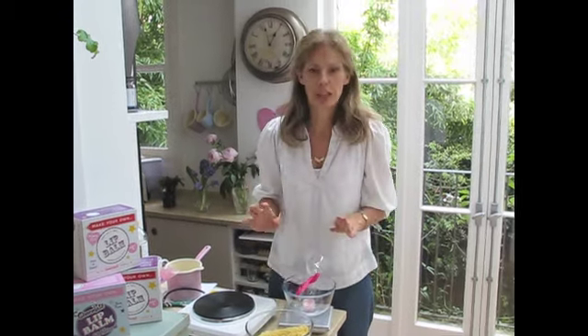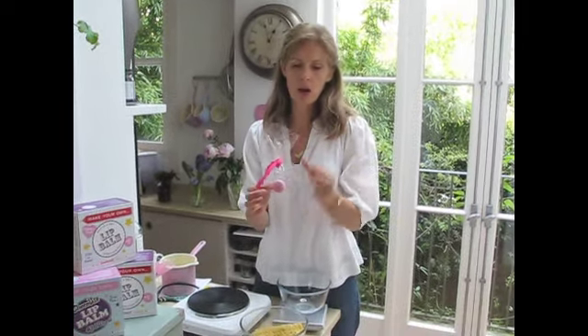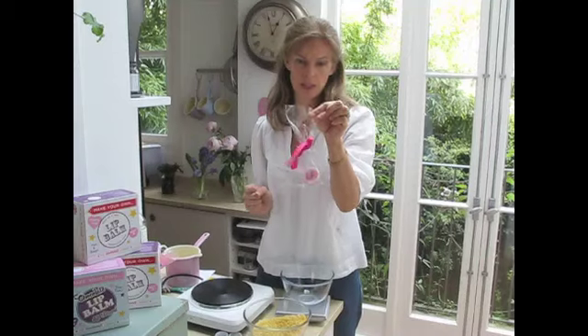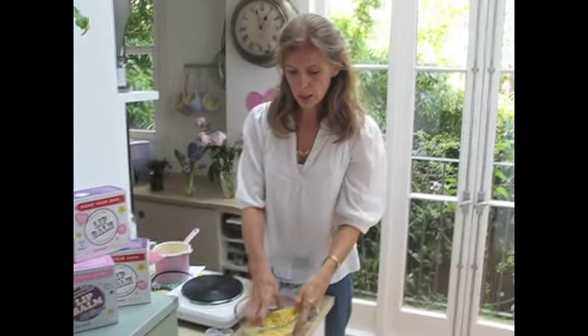Hi, today we're going to make my favourite lip balm ever - pink lip balm. These are also great little presents as party favours for going home bags after birthday parties. I'm going to make 16 today, which is quite a lot.